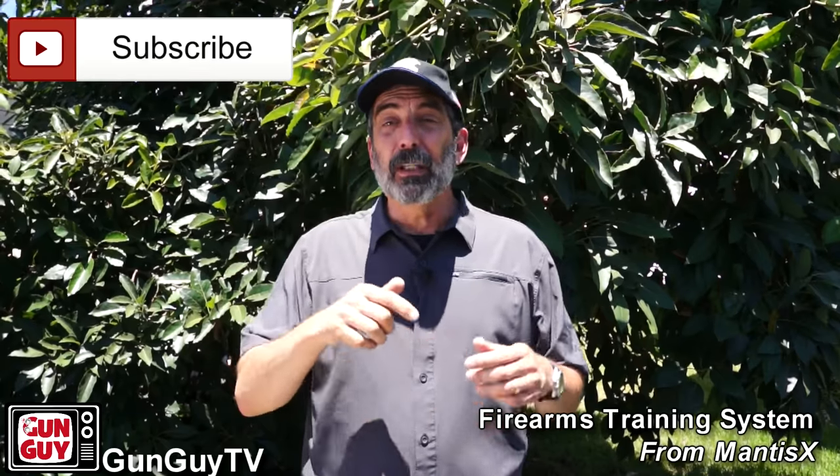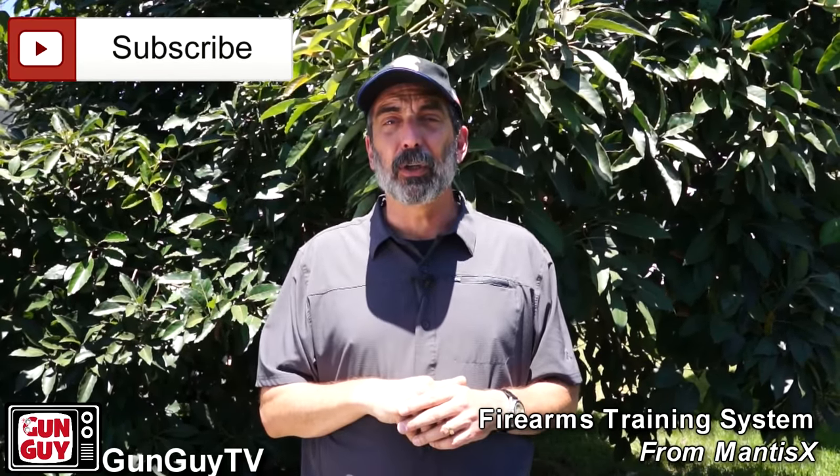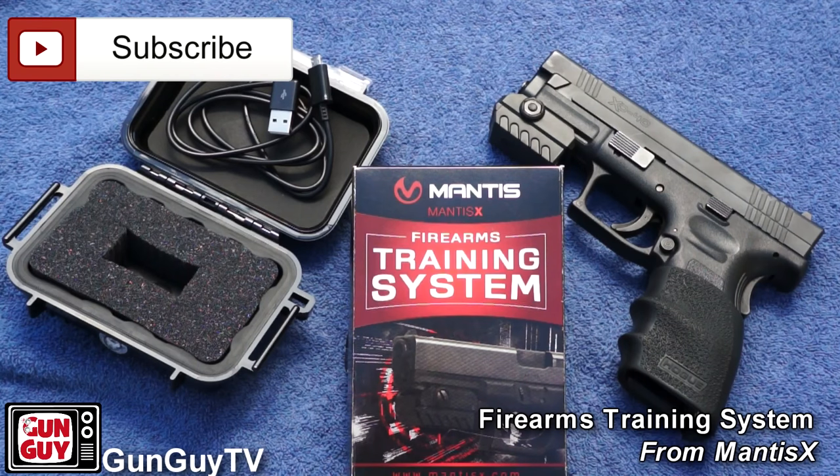Thank you for watching my channel — I really appreciate it. I hope you have a great week. Please like, subscribe, and please check out the Mantis system — it's awesome. We have a link right here in the description. I'm really enjoying it and I'm going to use it for some students. I highly recommend it to you. If you want something to help you with your shooting on your own, or you're an instructor wanting an additional tool, I strongly suggest you check this one out.